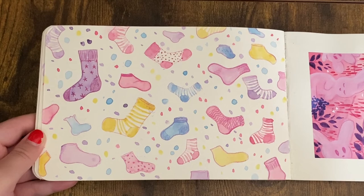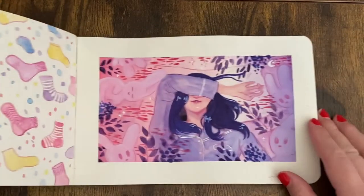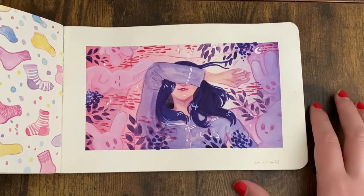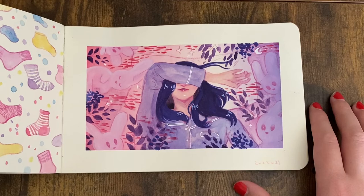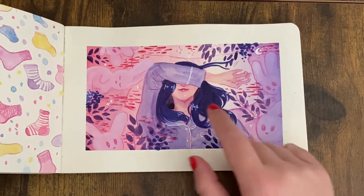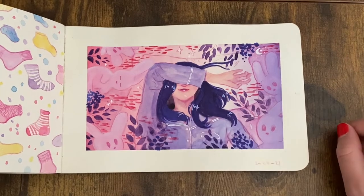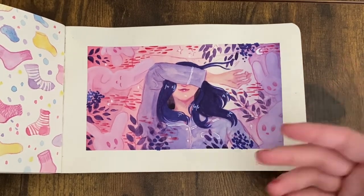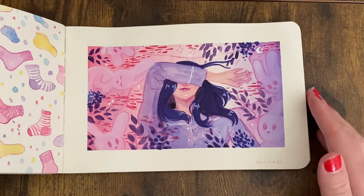That's where this next painting also came from — it actually struck a chord with a lot of people on Instagram. I just love the idea of this girl laying down and dreaming and us seeing some visual representation of what's going on in her mind. I guess what's going on in her mind is fauna and bunnies.